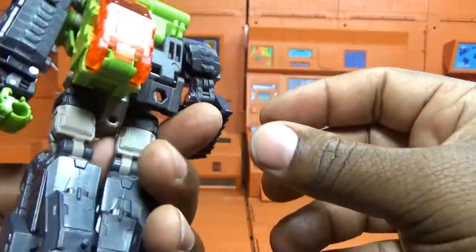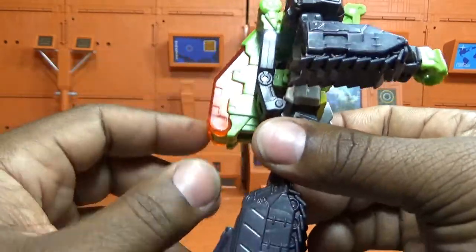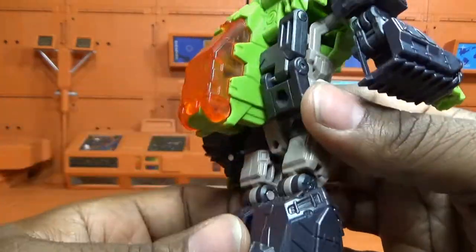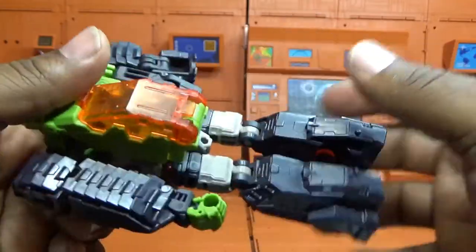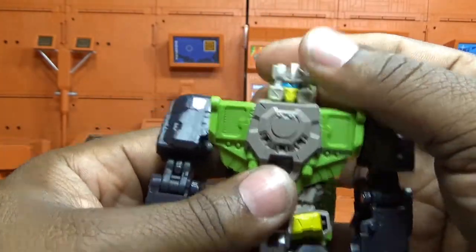His articulation — he's really kibble-less. You can see his canopy back there, but he doesn't have a lot of stuff going on in the back, which is cool. There's a little hollowing in the back of the legs, which is common across these figures.